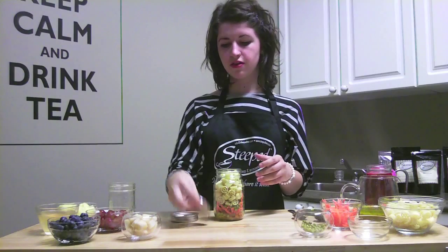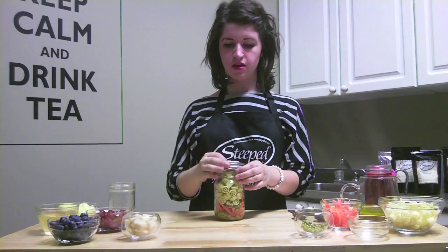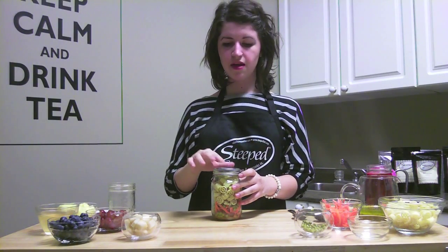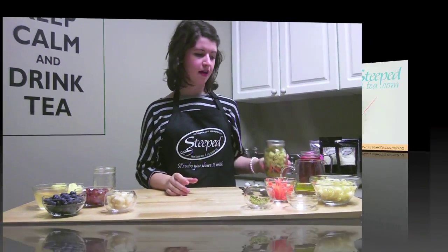Then you're all set to go. You just cover the lid, put the little customized label on top, and write whatever you've made on there and the date, and you're set to go. You can just grab that from the fridge any time.